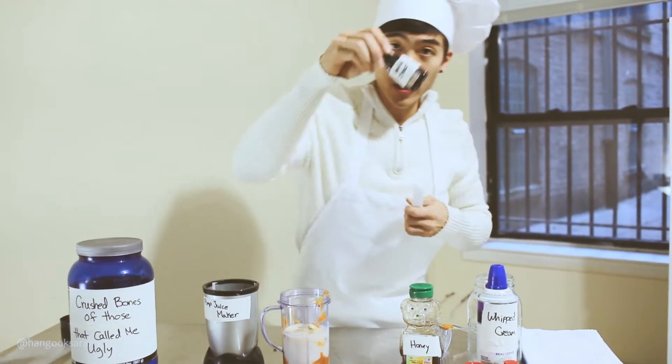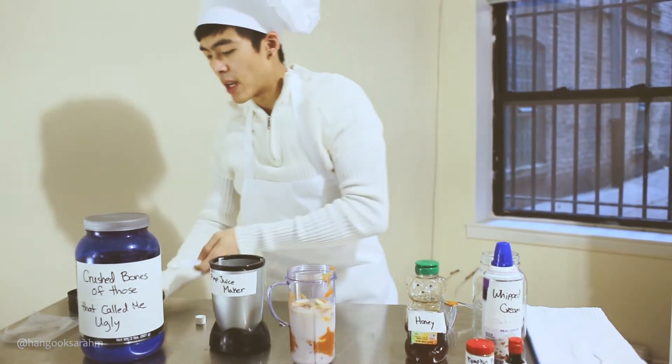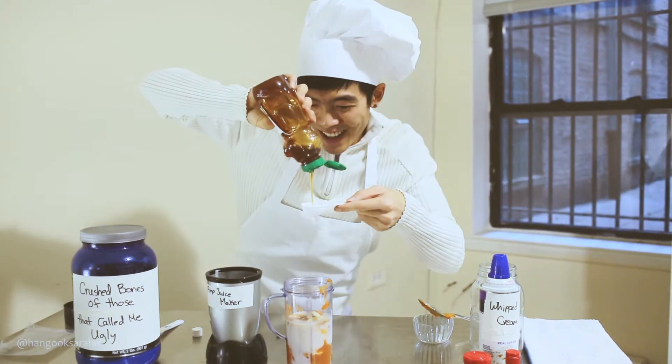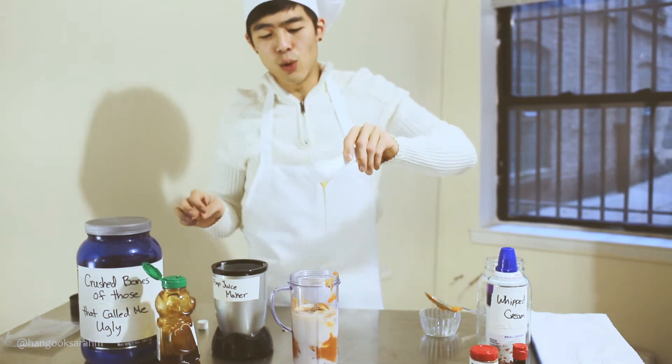Same story with the vanilla extract. Alright, lastly you're gonna need half a tablespoon of honey. Give that a squeeze. Oh, look how thick that is — ooh.